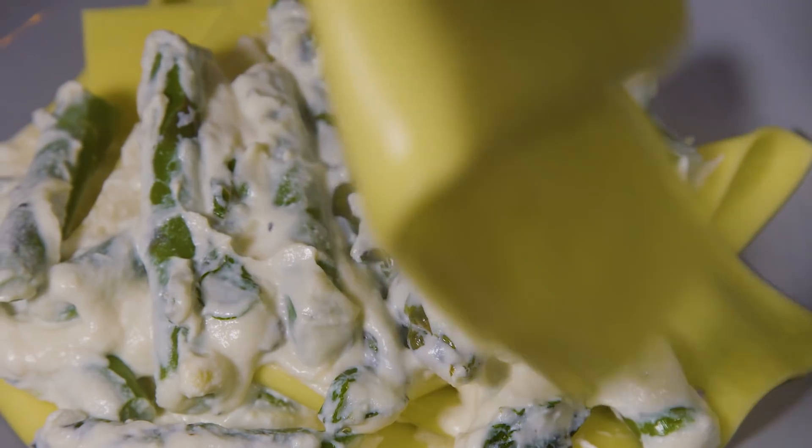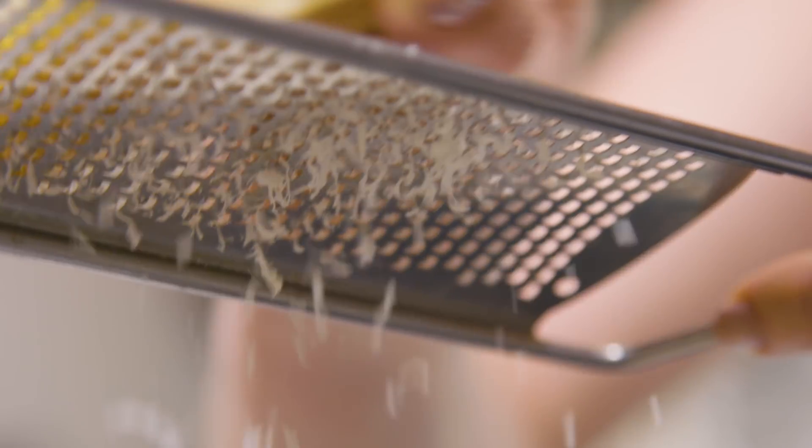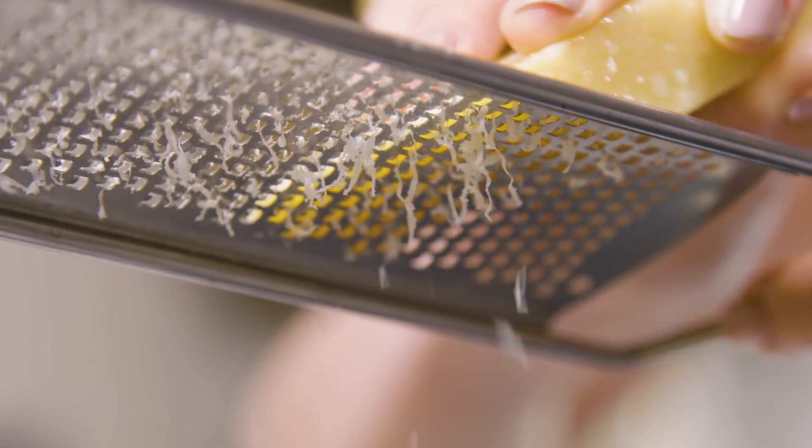Hello and welcome back to my channel! Today I'm going to be making a delicious vegetarian mid-week fresh minty lemony pasta dish on your table in 50 minutes and with very little prep work. I'm going to be making an asparagus ricotta lasagna.